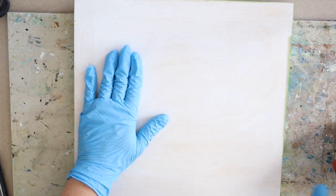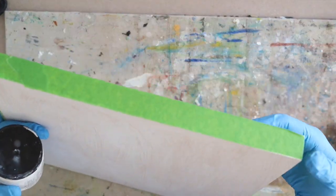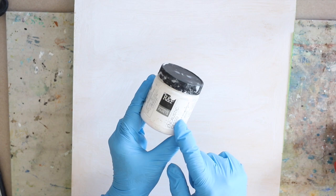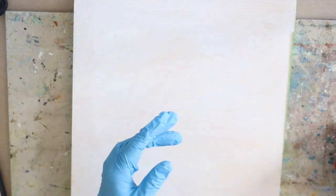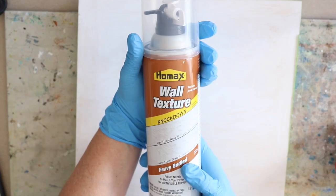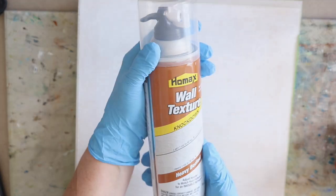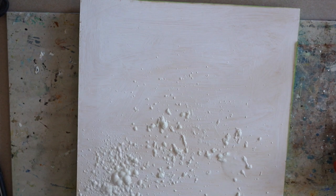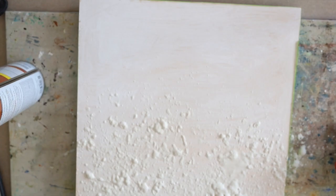Hey everybody, happy Wax on Wednesdays! I'm starting out today with a 12 by 12 cradle board. I've already taped it off with some painters tape on the edges, and I put a couple coats of R&F encaustic gesso as a base coat. Today I'm going to add some really fun texture with this wall texture spray — it's for drywall — and I've sprayed it on here pretty liberally, mostly on the bottom and a little bit at the top. I'm just sort of playing around with this; it's the first time I've used it as a texture.